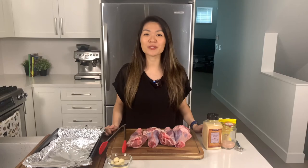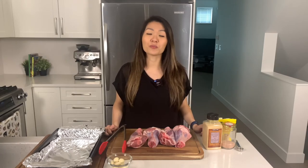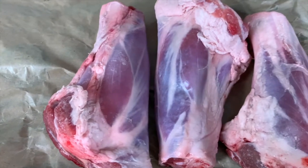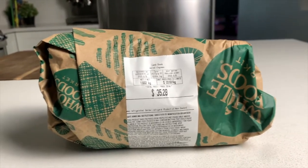The first step is to preheat your oven to 450 degrees. The reason why I'm doing this is because I'm going to brown the meat before I slow roast it. I have three and a half pounds of lamb shank today. If you're trying to decide how to portion this out, it's about one lamb shank per person, so for my husband and I this will be enough for dinner tonight and dinner tomorrow.